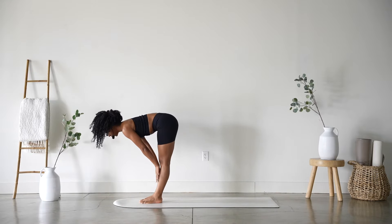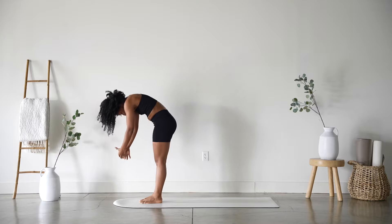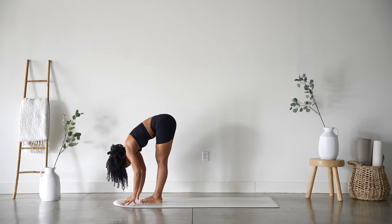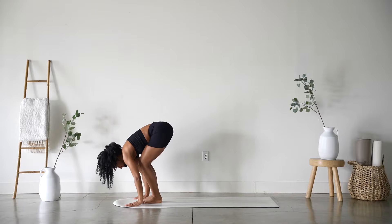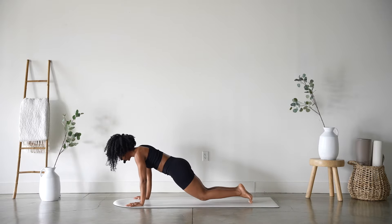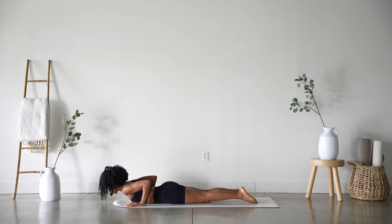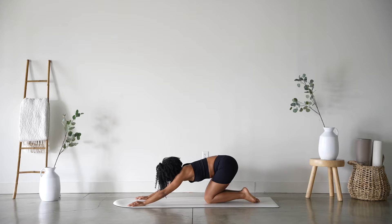Inhale halfway lift, exhale forward fold. Inhale mountain pose, arms reach up. Exhale forward fold all the way down. Inhale halfway lift and exhale — we're taking the very modified version: step it back, shift forward, knees down, chest down, untuck the toes, inhale cobra, exhale lower. Inhale press up and back, exhale.